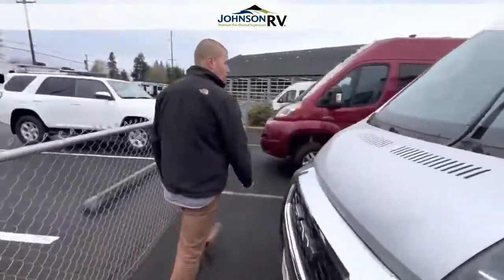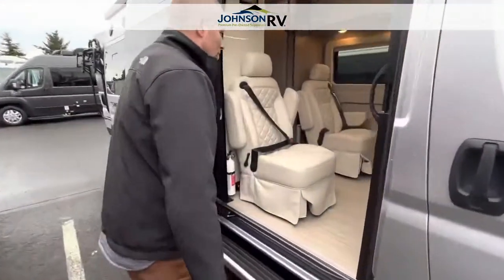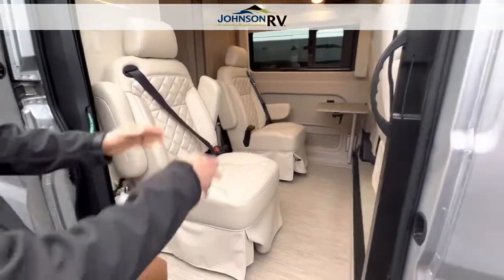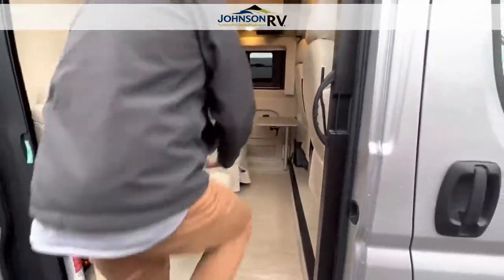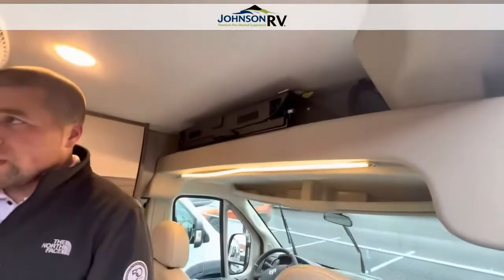Now let's walk around — I'm going to open up the side door and give you a quick interior shot. You have the driver-passenger seats, which spin around, as well as the two captain's chairs and a table. Great little layout. You have a television that drops down, so you just pull that down and that's where your television is.